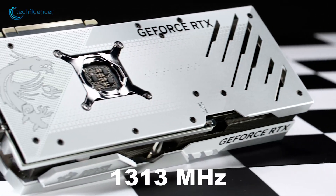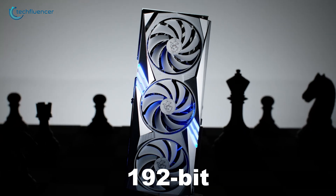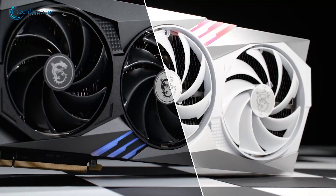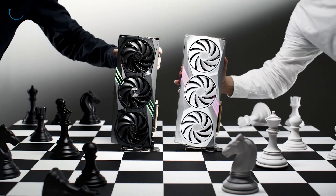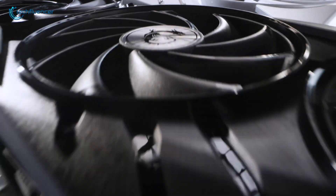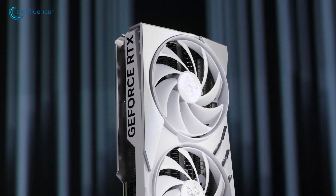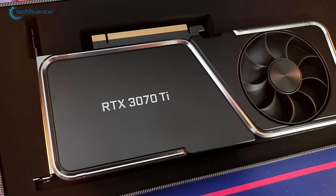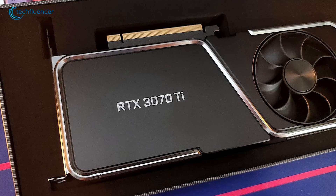The RTX 4070 Ti comes with 12GB of GDDR6 VRAM. It runs at a memory clock speed of 1313 MHz and uses a 192-bit memory bus that gives it a total bandwidth of 504.2 Gbps. If you're wondering whether 12GB is enough for 4K gaming, don't worry — this card has more than enough power to handle high refresh rate 4K displays. It's a big step up from the RTX 3070 Ti, which often struggled with anything beyond the most basic settings.